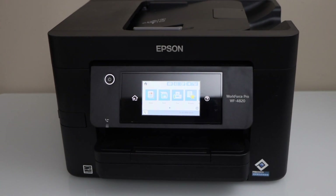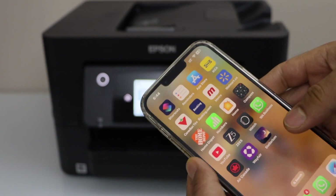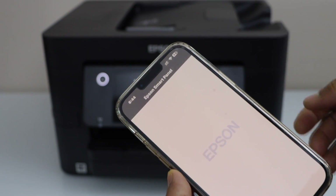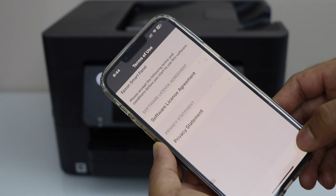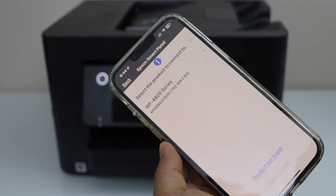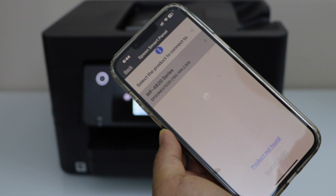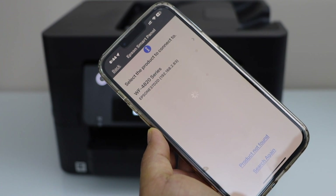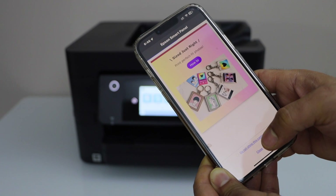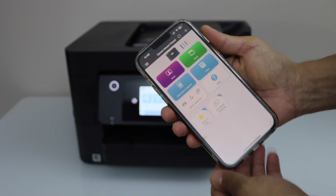Now let's check the print speed. You can use a smartphone or a laptop. On the smartphone, go to the Epson Smart Panel app and open it. Agree to the terms and conditions. If your smartphone is connected to your home WiFi network, it will display the Epson Workforce 4820 series — just select it. You will then see your printer and it is ready to use.